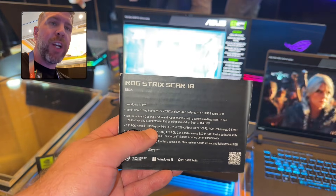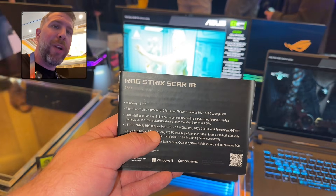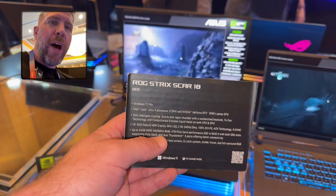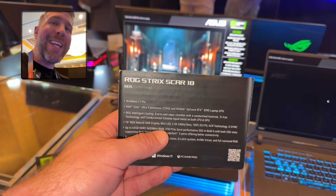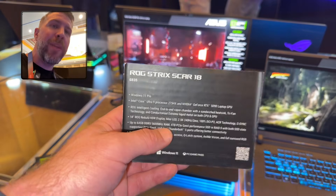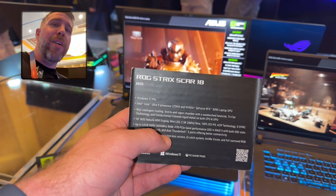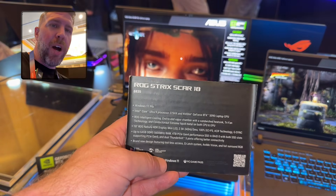We've got a vapor chamber in here with a tri-fan, liquid metal on the CPU and the GPU. Of course, we have the 240 hertz mini-LED Quad HD, 16 by 10 aspect ratio, ultra-high color gamut display. That's just freaking awesome.